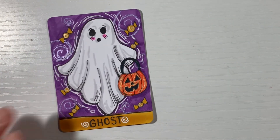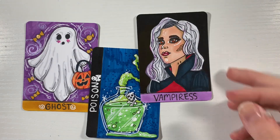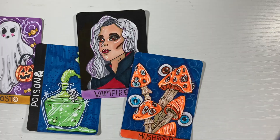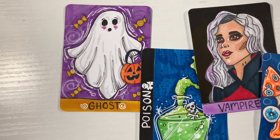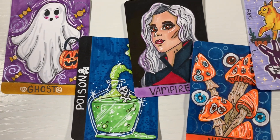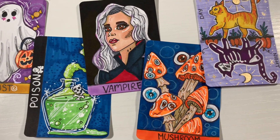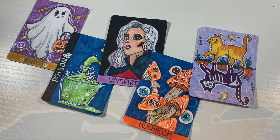Here is the first design: the trick-or-treat ghost. Then the undrinkable poison, the Vampiresse, the eyeball mushrooms, and finally the night and day cat. Let me know which one was your favorite! Like and subscribe if you haven't already, and let me know what cards you'd want to see next. I'm doing a lot of these in Shorts as well, so be sure to subscribe — I'll see you in the next one, bye!